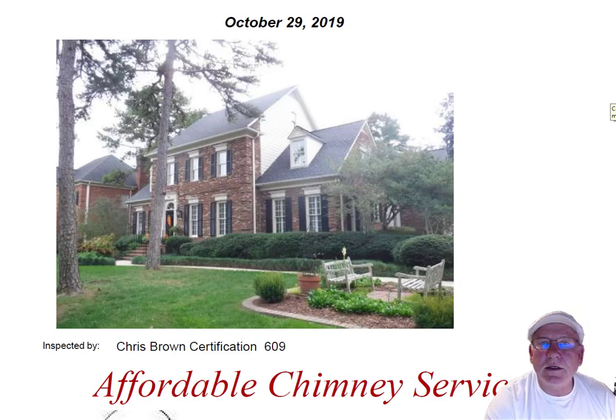Hey Catherine, I went out and inspected the chimney for you at the house today. What a nice house — great location too, by the way.